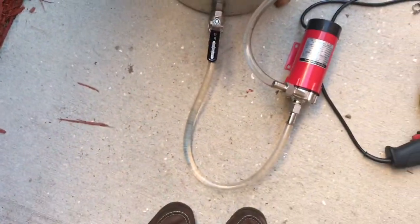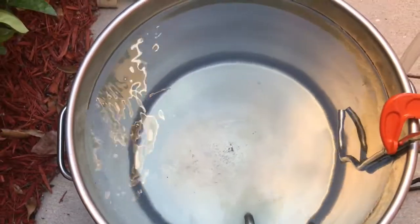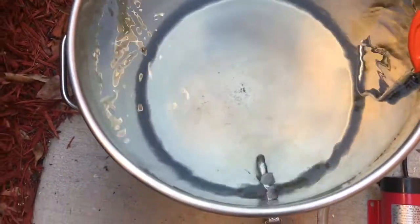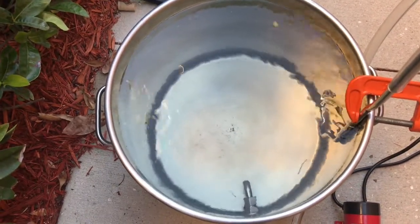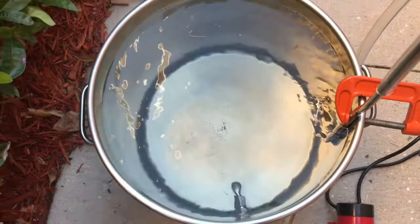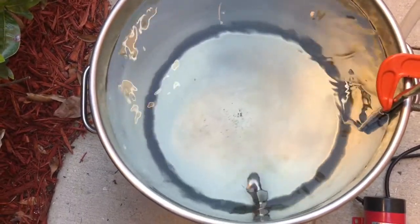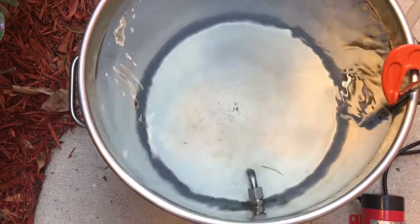Everything is plugged in and it's circulating through the pump. As you can see, that water is moving pretty dang good. You see that little piece of leaf there? It's going round and round. I'm thinking that's going to help cool everything pretty quickly and help get all that trub, hop debris, and all that stuff you don't want in your fermenter — it's going to collect in the middle after cooling.